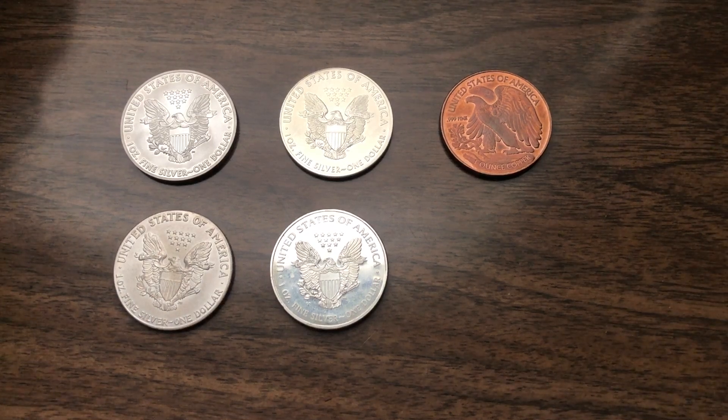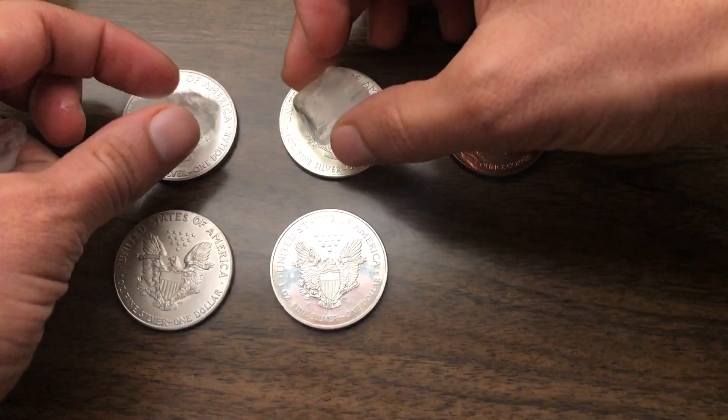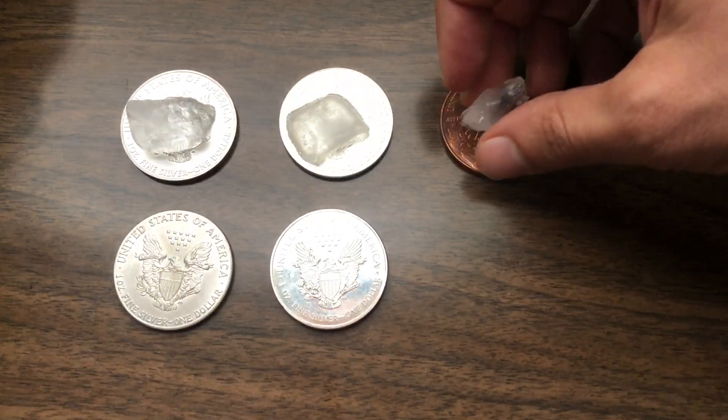Hey guys, this is the ice test. I'm not exactly sure what to expect. We've got a couple different kinds of metals out here on the table and I'm going to put some ice cubes on these. Ice is supposed to melt on silver faster than anything else, but I think it's going to actually melt pretty fast on copper as well.